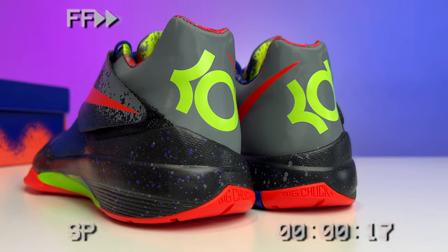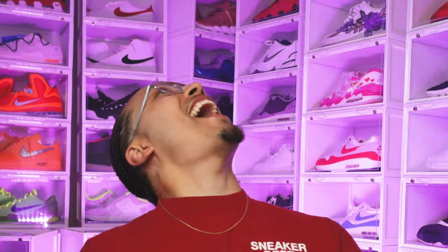This sneaker is flying way under the radar and I am so excited to add these to my collection. Let's go ahead and give you guys an early look and my first impressions. My name is DJ and this is the DNA show.